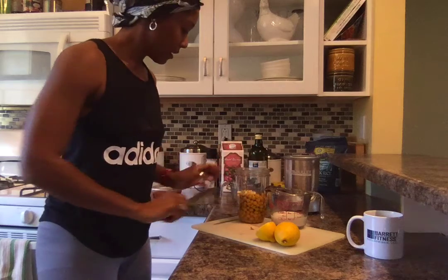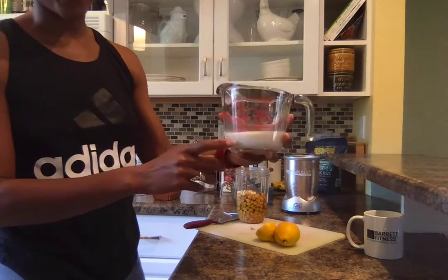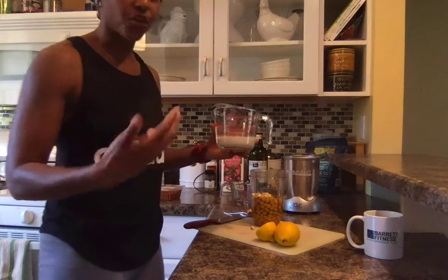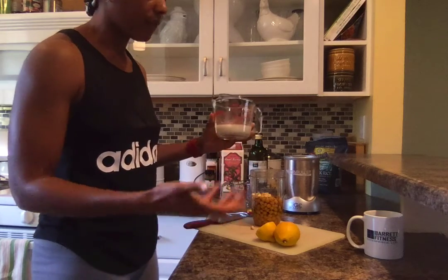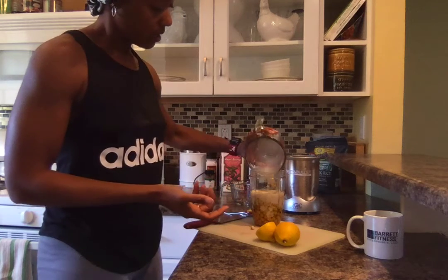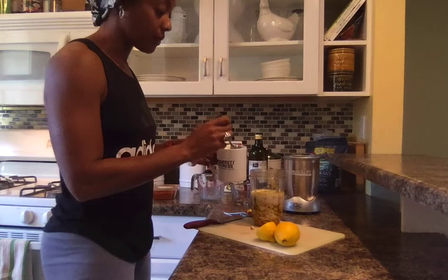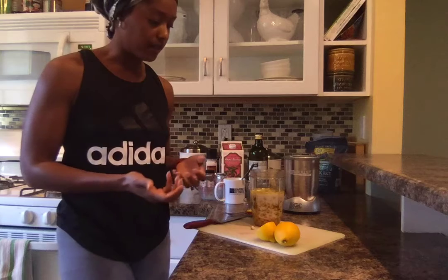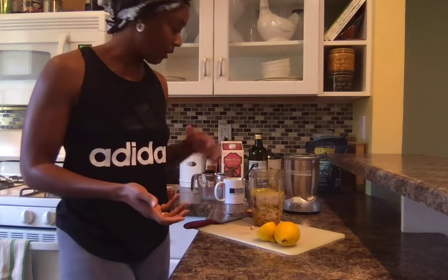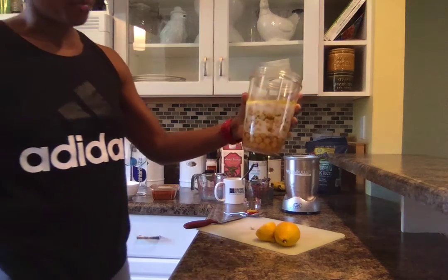I like to use almond milk — this is a half cup of almond milk. I usually like my hummus a little bit creamier and not as thick, so once I start blending if it's not creamy enough I'll add a little bit more or add some water. The ingredients also call for two to three tablespoons of water, so I'll go ahead and add two tablespoons. If it doesn't come out as creamy as I like, I'll add a little bit more water or almond milk.